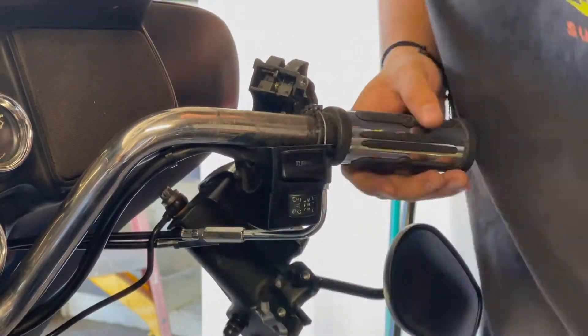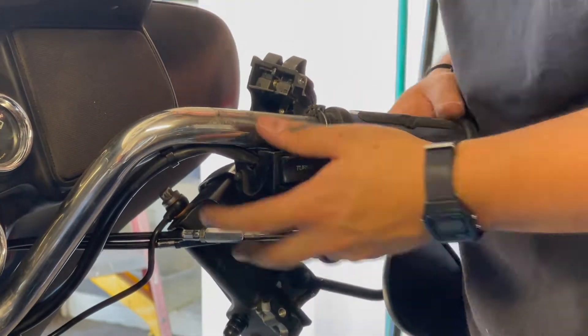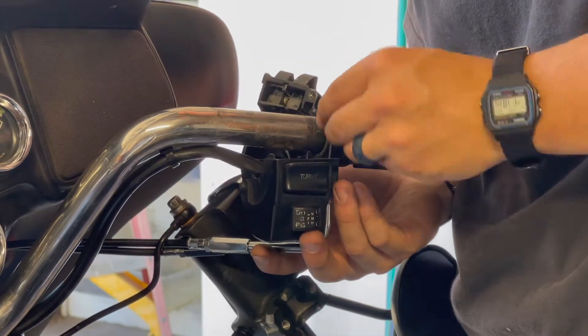On the end of your throttle cables there should be these gold ferrules. Be sure not to lose them — they can fall easily and be hard to find.